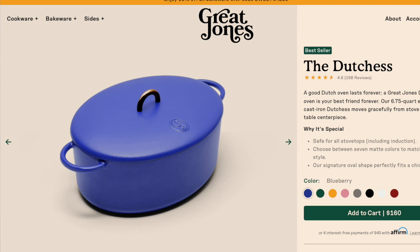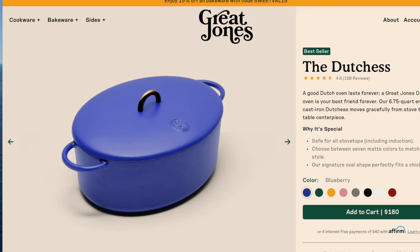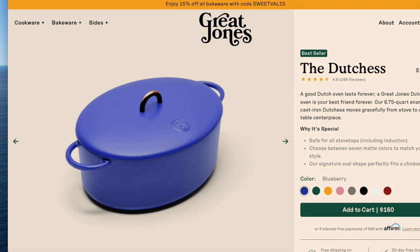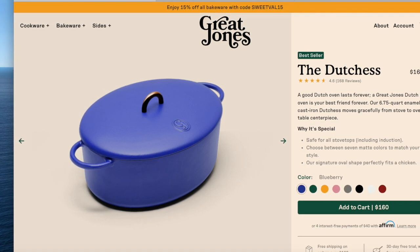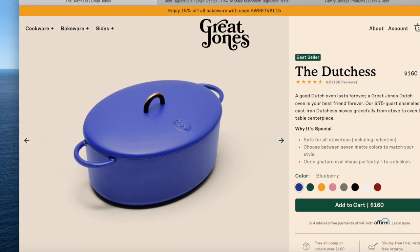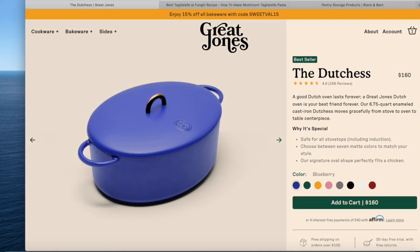The first item is called the Duchess. It is a 6.75-quart pot. It comes in eight matte colors, weighs 15 pounds, is 9.75 inches wide, and 6.7 inches tall — so keep that in mind if you're thinking about purchasing it.